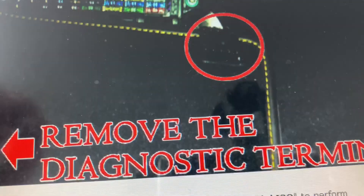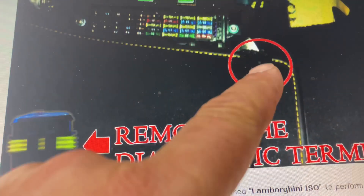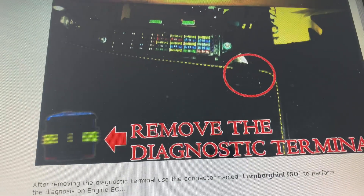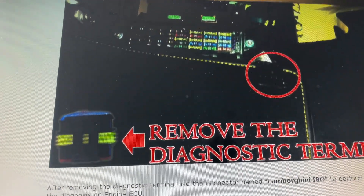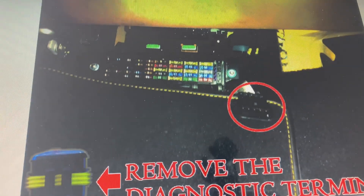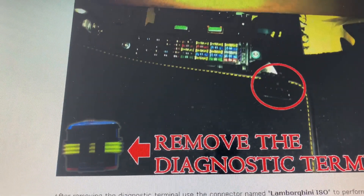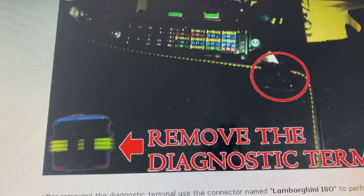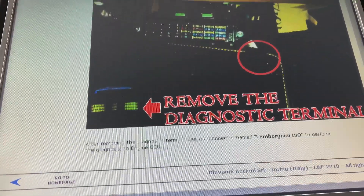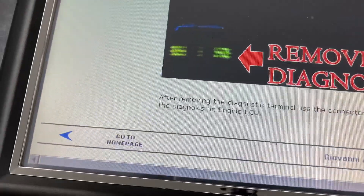Remove that plug to access the diagnostic terminal. The Leonardo has different cords - find the right one to plug in there, then hook it up to your Bluetooth module, and it'll let you access the engine ECU. There are probably a lot of different parameters you can make adjustments to. I haven't done that yet with this car - I'll probably do that in a future video. Even though I've had the tool for over a year, I still haven't had a chance to really dig into those engine ECUs.